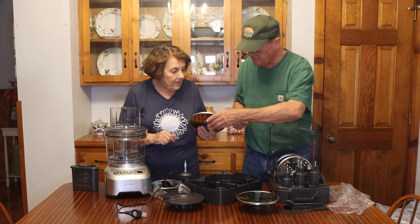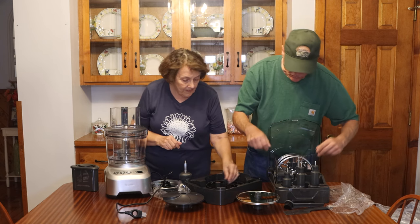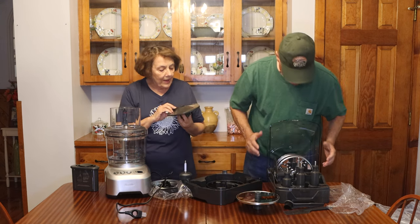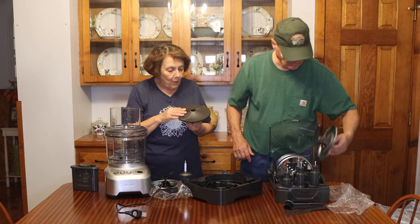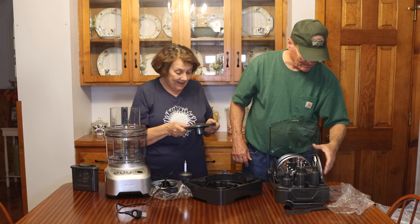Just be careful putting these in — the blades are really sharp. I can't wait to try this thing out. Here is the potato peeler. I have my doubts as to how well it's going to peel potatoes, but we will see.